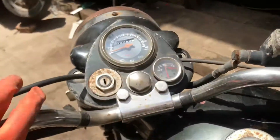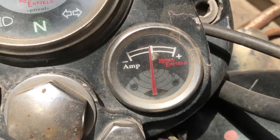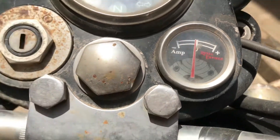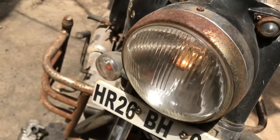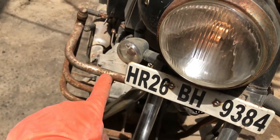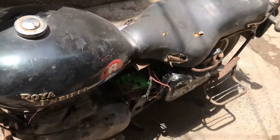So you can see the lights are working here. The new model has also come here - headlight and you can see the indicator also. I have not done anything - the car is as it is.